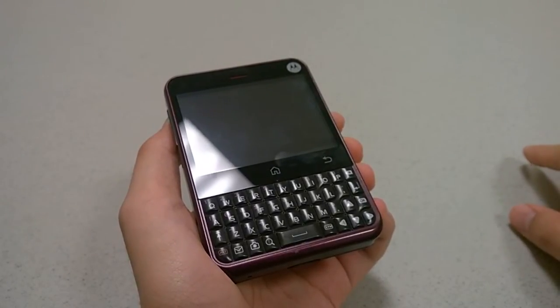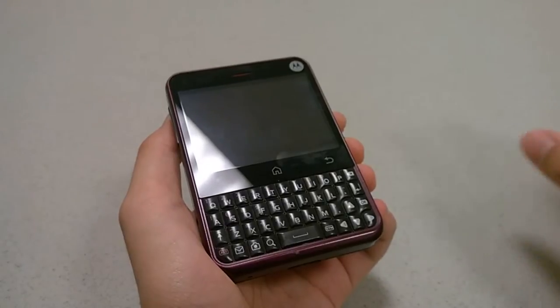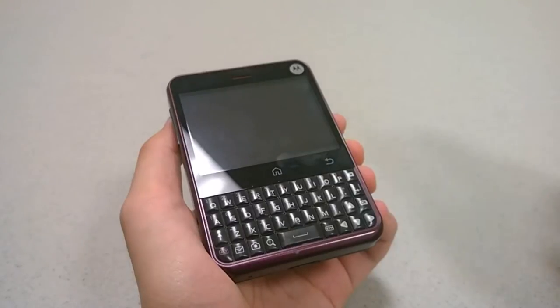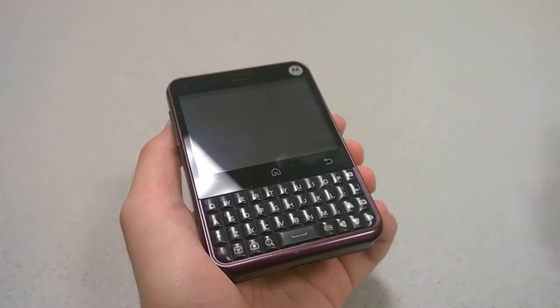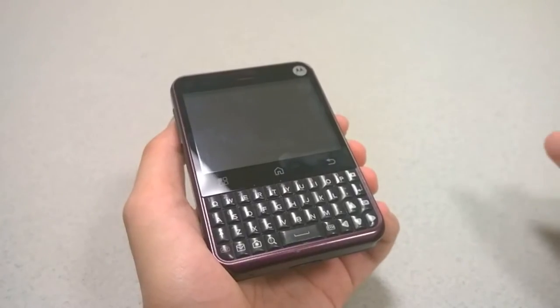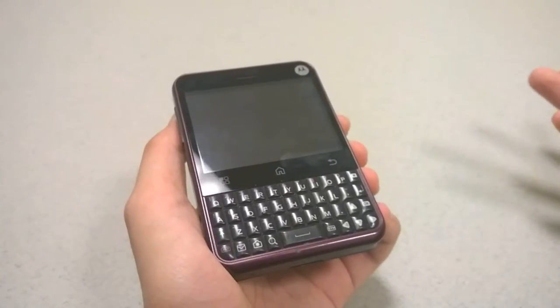It was really meant as a social messaging-oriented phone with MotoBlur, which was a skin on top of Android that Motorola did initially. It was quite obtrusive, but it did integrate multiple IM clients as well as social messaging apps that tied into the home screen, so it was very easy to reply to friends and family.